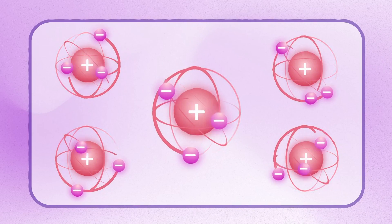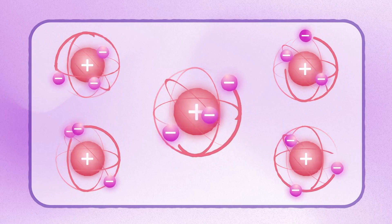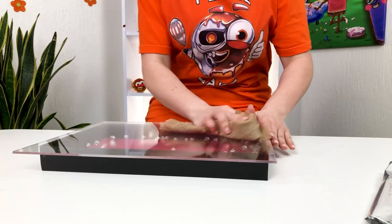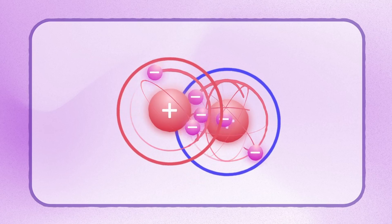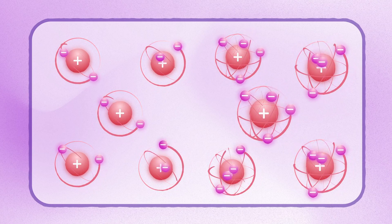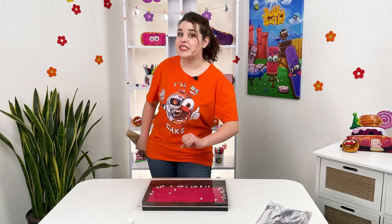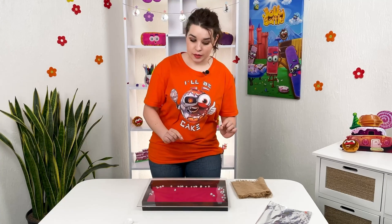While an object is at rest, like my little balls, the atoms are neutral. But during friction, electrons can easily move from one atom to another, thereby forming either a positive or a negative charge of the atom. The imbalance of atoms forms static electricity.